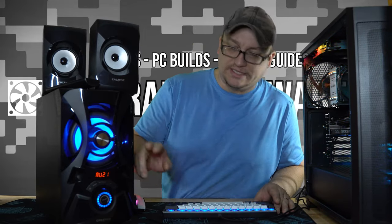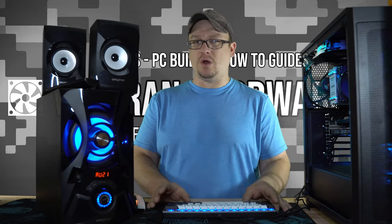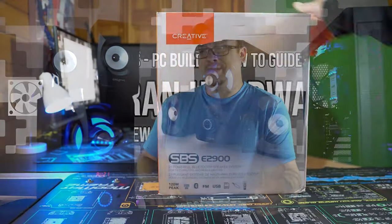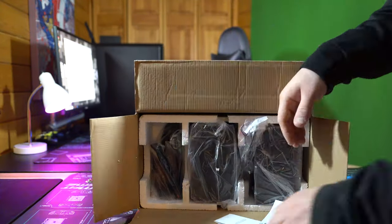Today we're going to be talking about a 2.1 speaker set from Creative, the SBS E2900s. Right off the bat you'll notice the blue light on this, so this is a little bit more of a flashier 2.1 setup. I think Creative is trying to make it to be the jack of all trades — computer audio system, bookshelf speaker, home theater speaker system.